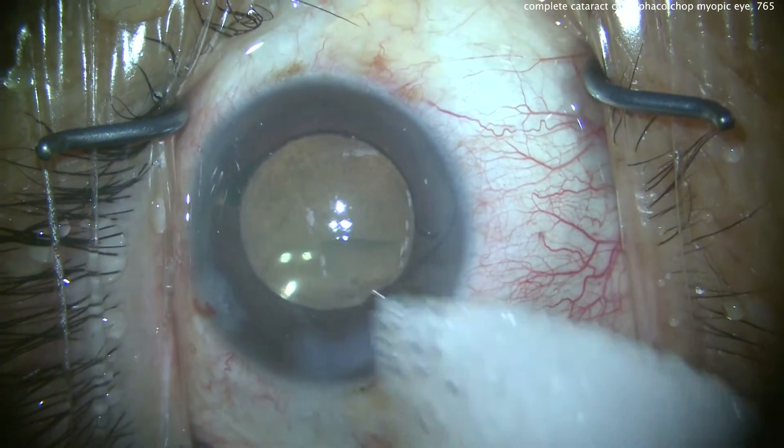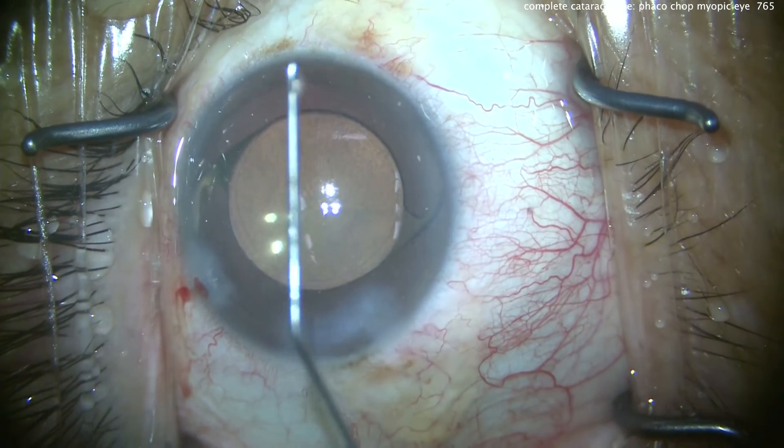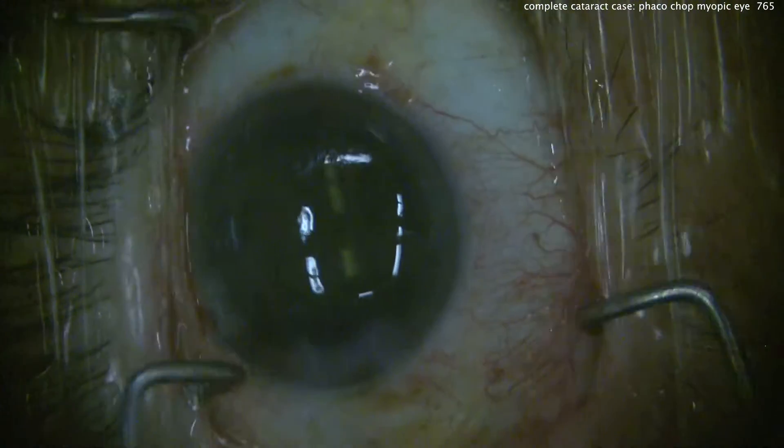Everything looks great. Weck-cel sponges on the incisions — let's check, everything's sealed up. Beautiful case. And the next day, a very happy patient. Thanks for watching.